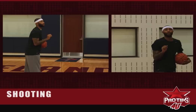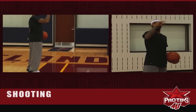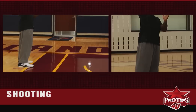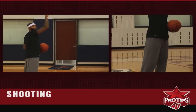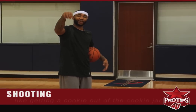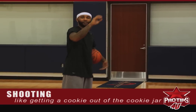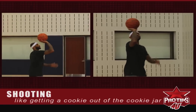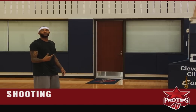You always want to finish on your toes, elbow in, and at the top of your jumper. You never want to shoot your jumper like that — you always want to finish at the top. My coach growing up always taught me: when you finish your jumper, always think about getting a cookie out of the cookie jar. Think about getting the cookie out of the cookie jar when you finish. That'll help you follow through each and every time.